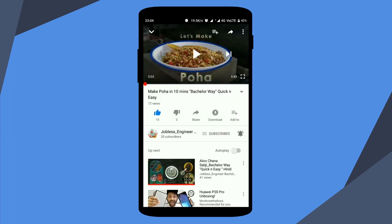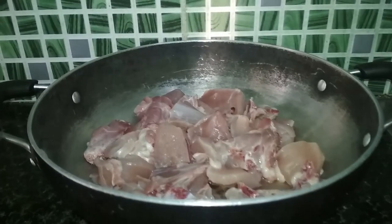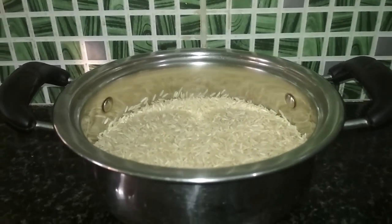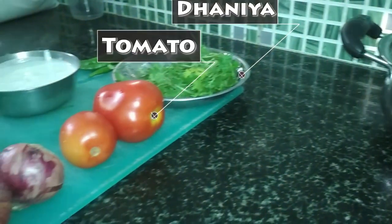For more amazing content, please subscribe to this channel. Today we will make chicken biryani. The main ingredients are: 1 kilo chicken, 2 cups rice, coriander, tomatoes.